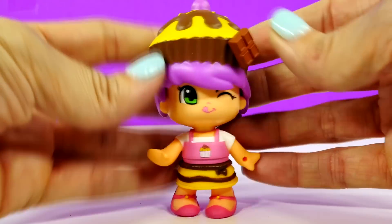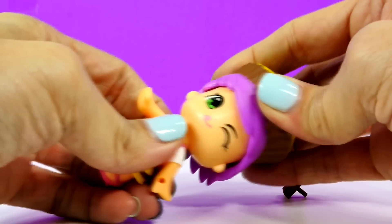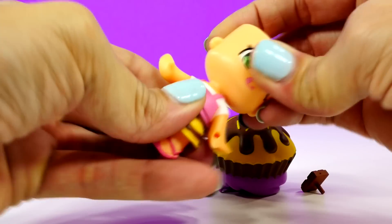So in addition to being super cute and having all these mixing and matching qualities, guess what, you guys? These things smell amazing. They smell so good.